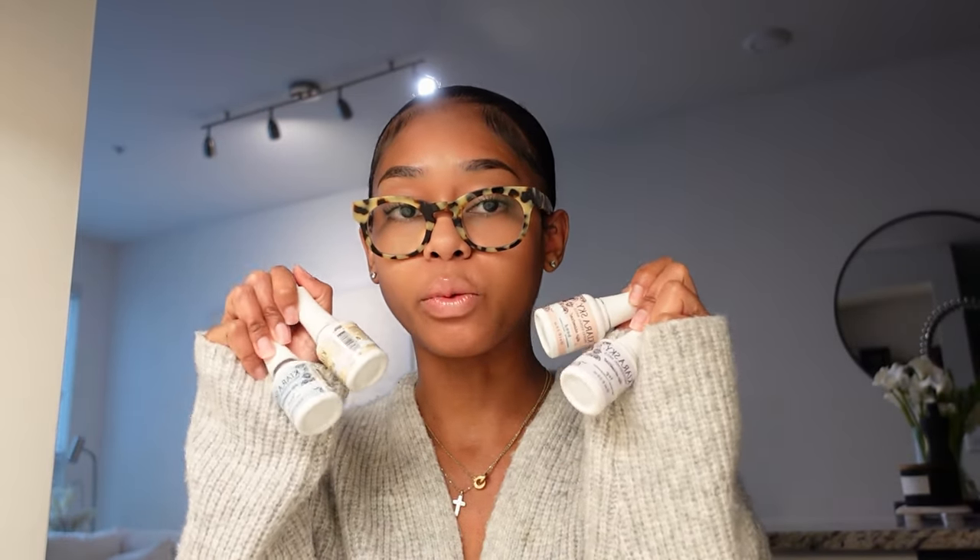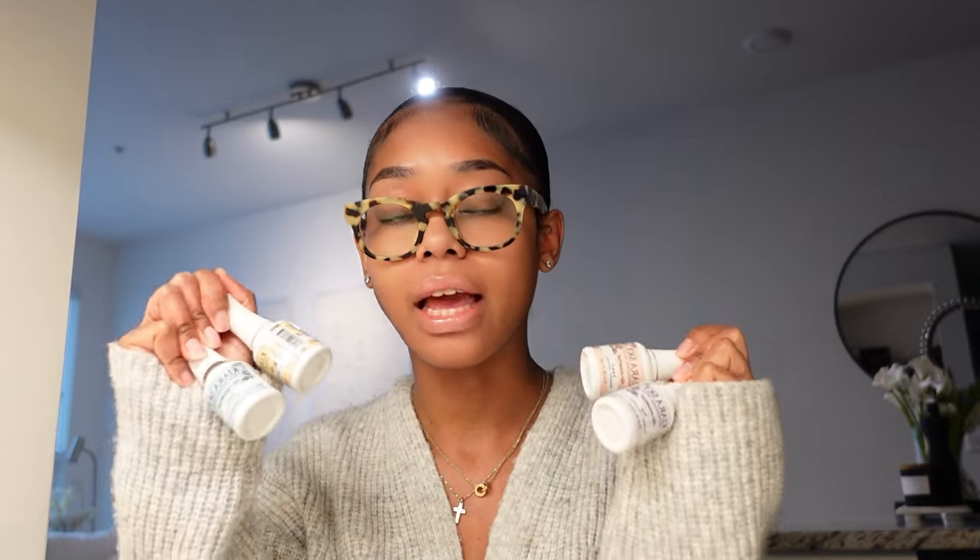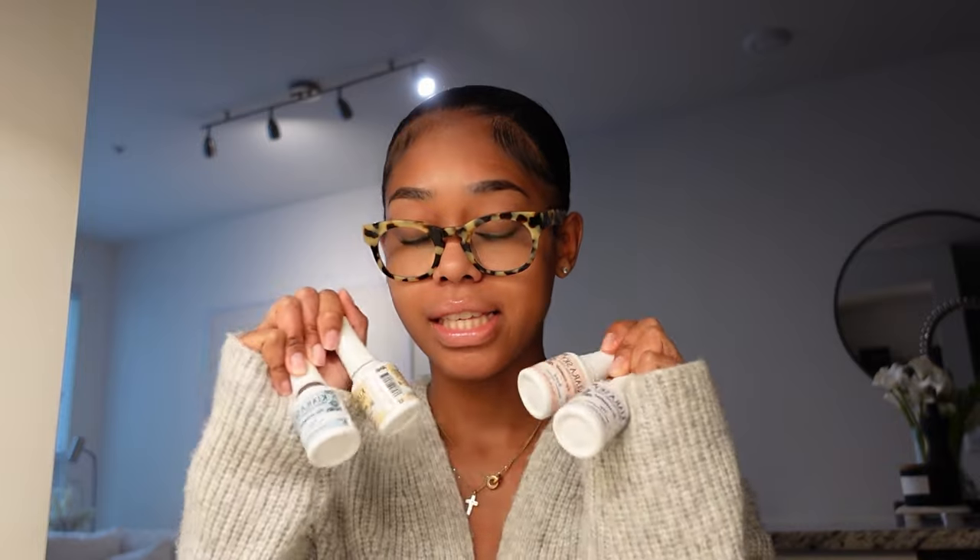To start off, I have the Kiara Sky Steps 1 through 4 Dip Essential Set. This set is absolutely top-of-the-line quality — if you're going to do dip powder, get this. Step 1 is the bond, which dehydrates your nail and makes sure no lifting occurs. Step 2 is the base, which acts as the glue when you dip into the powder. Step 3 is Seal and Protect, which hardens and cures the nail before you shape and file.